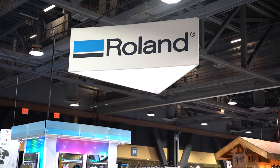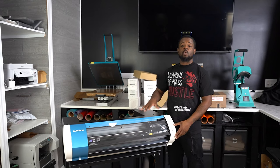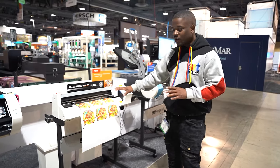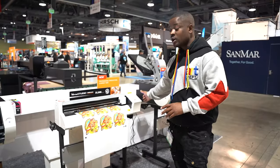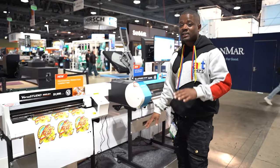Right now I'm here at the Roland booth to show you guys what you hit me up about. I just recently received my BN-20A and I've been working on my sticker game — it's been coming out fire. But we've got to add something else to that, because y'all seen the problems I was having trying to print and cut and get it right. I don't want to break it, so I'm gonna follow your advice and probably pick one of these up soon.